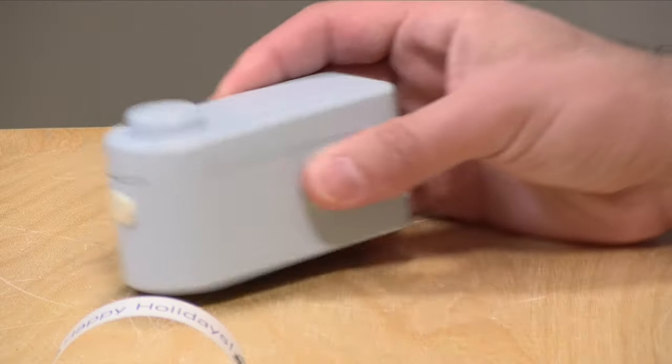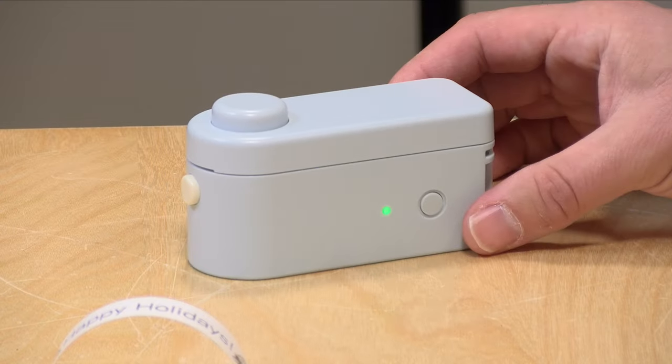Before we get into this, I do want to let you know, in the interest of full disclosure, this came in free of charge through the Amazon Vine program. However, nobody is reviewing or approving what you're about to see before it was uploaded, and this is not a sponsored video. So let's get into it and see what this label printer is all about.